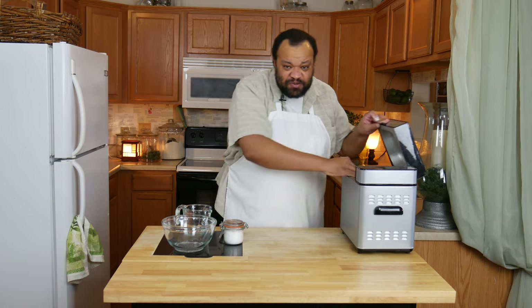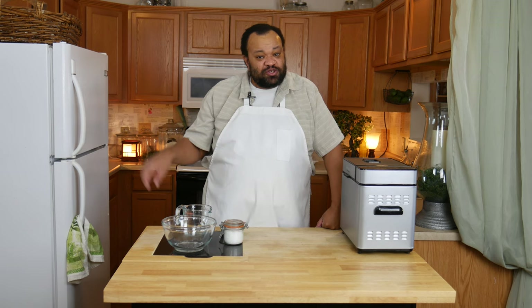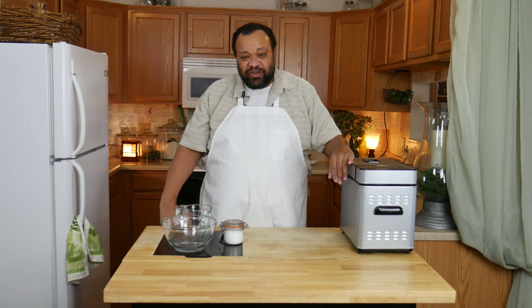Make a well in the center and then add my yeast. I'll place this into my bread maker and then set it on the dough setting and just let it do its thing.